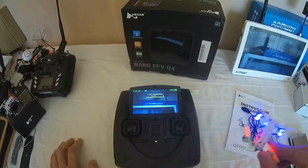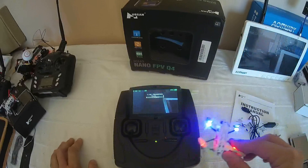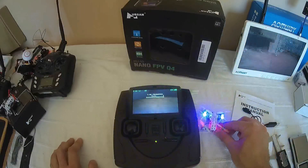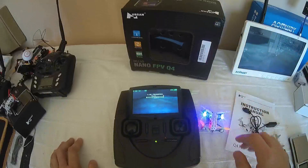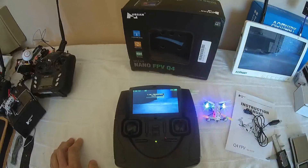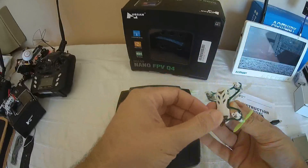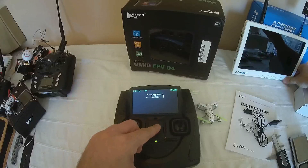Out of the box, the field of view is quite limited — something close to 70 degrees — which is not really flyable in FPV. I strongly advise performing the lens mod. It's a little disappointing out of the box and honestly not really usable — it's a paradox for an FPV machine.